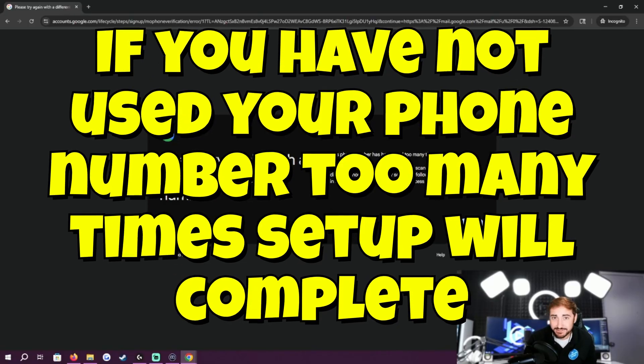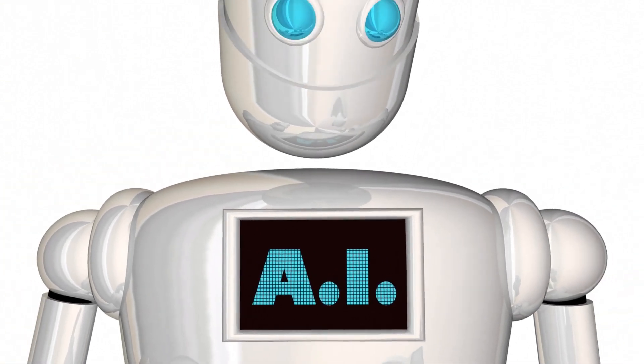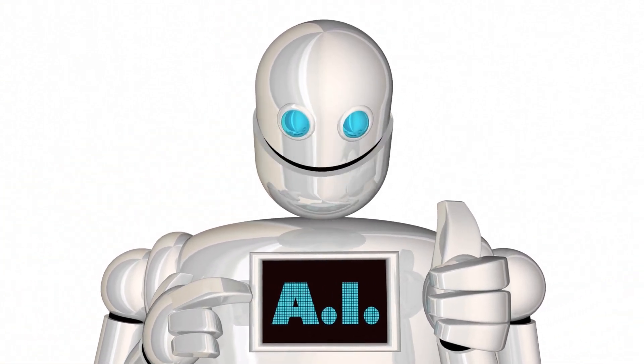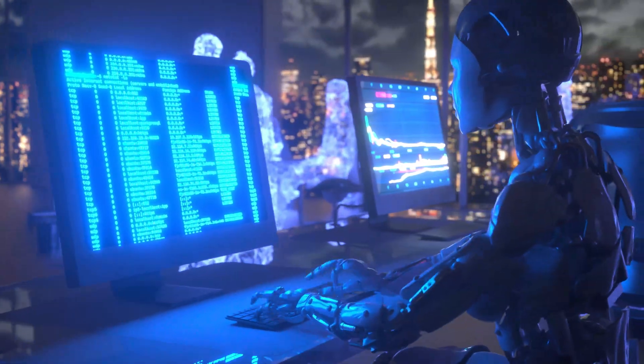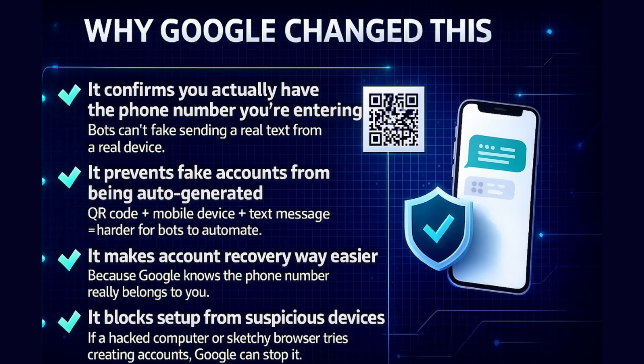So Google is cracking down on that. Why is Google doing this now? Because of bots, because of AI — bots are everywhere. Google has been getting hammered with automated account creation systems: accounts for spam, accounts for scams, fake AI-generated accounts all clogging up their system. This new QR code system — the text method and the QR code together — confirms you actually have the phone number you're entering. Bots can't fake sending a real text from a real device. It prevents fake accounts from being auto-generated. QR code plus mobile device plus text message equals harder for bots to automate. It makes account recovery way easier because Google knows the phone number really belongs to you. It also blocks setup from suspicious devices — if a hacked computer or sketchy browser tries creating accounts, Google can now stop it.